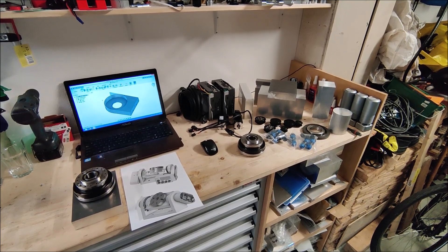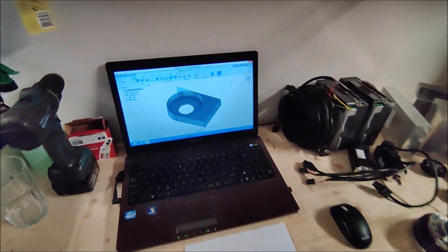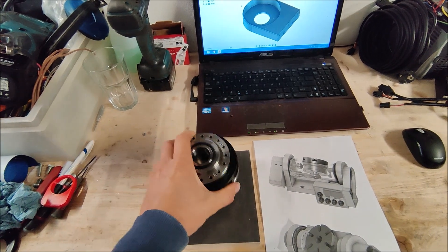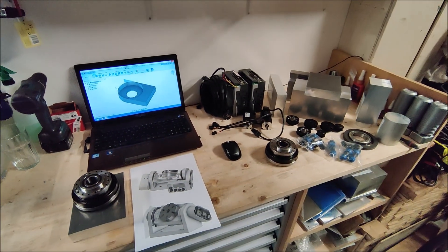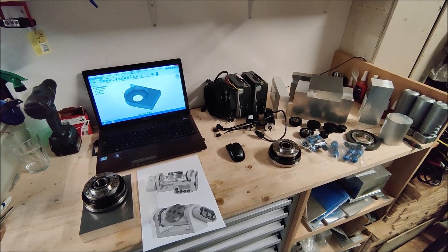The first part I'm going to make is the one that's going to hold the harmonic drive. It's going to look like this, so it can fit the harmonic drive inside. Let's put the material in the vise, make a program and make some chips.